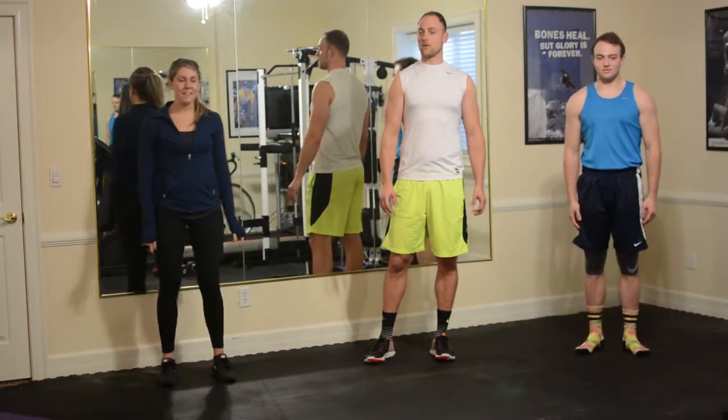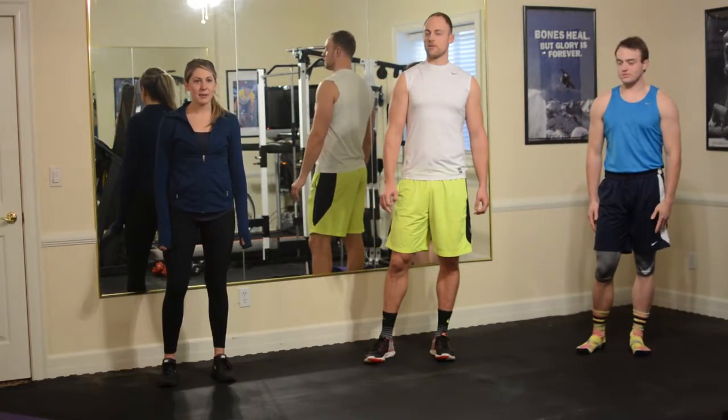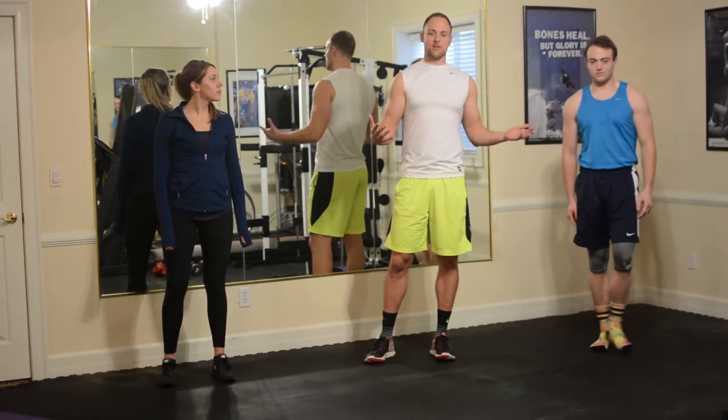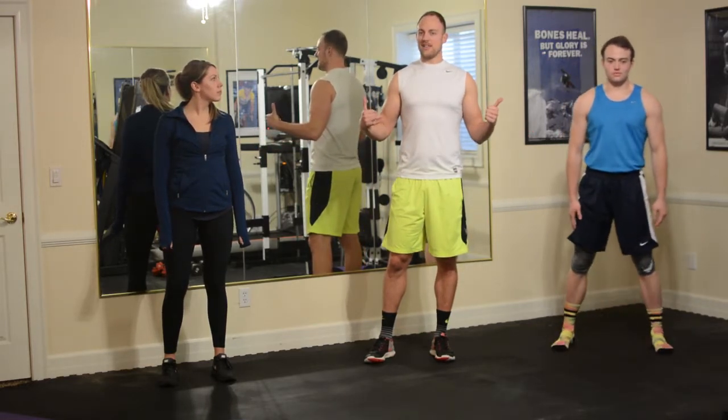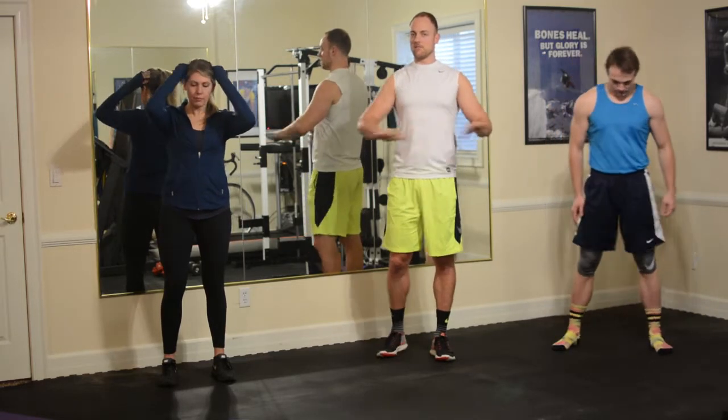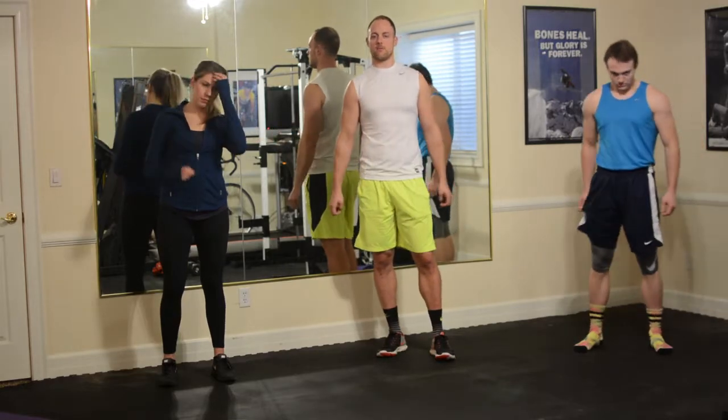Okay, everybody, welcome to today's workout. We're going to do a cardio interval workout. The goal with these cardio workouts is just to burn calories, get the heart rate up. Not necessarily doing any strength building here, but it's just kind of end of the week, burn off whatever you ate on Saturday type of workout.